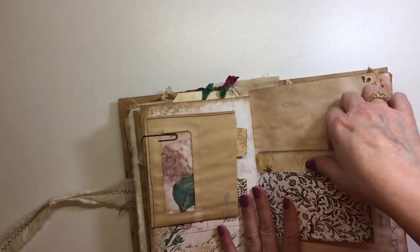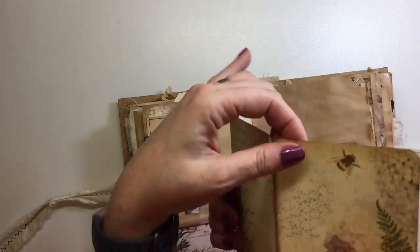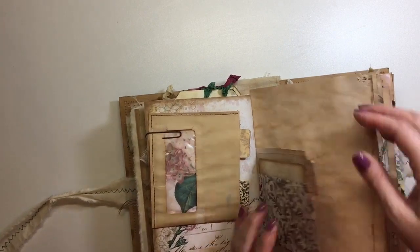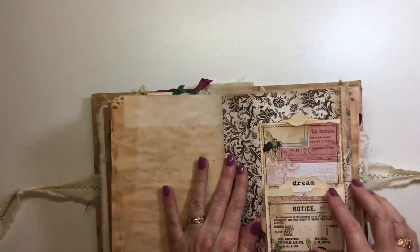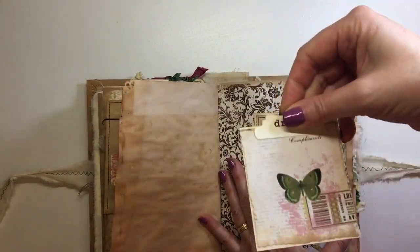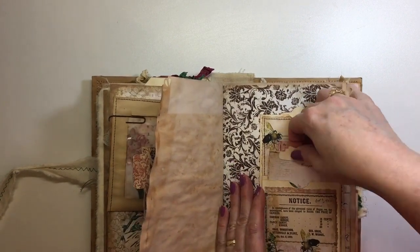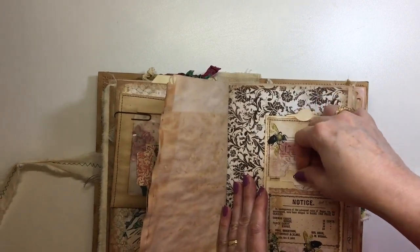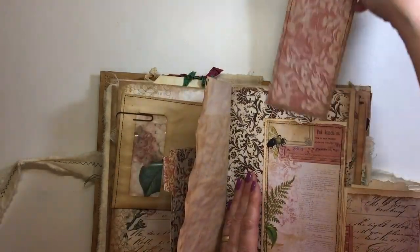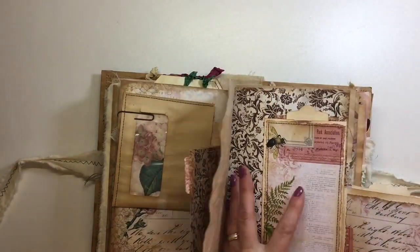And then here I just added — isn't that beautiful — so that's just another little place that you can do some more writing. Then on this page I've got a handmade tag, some collaging of the pages, and I've done some stamping on it. Then that flips over and here you've got a nice long tag so you could write here.